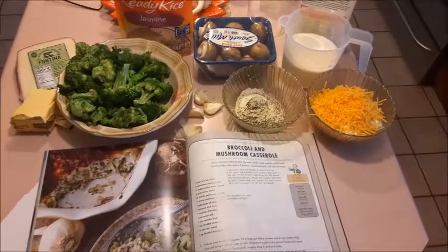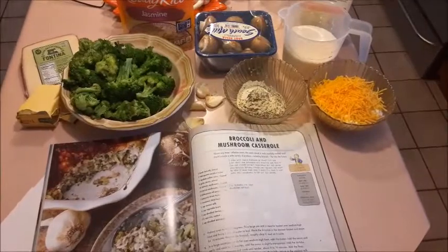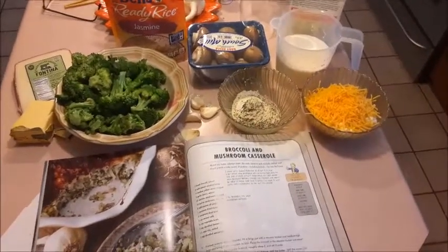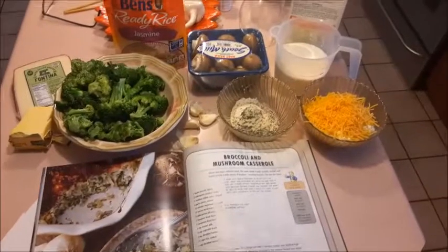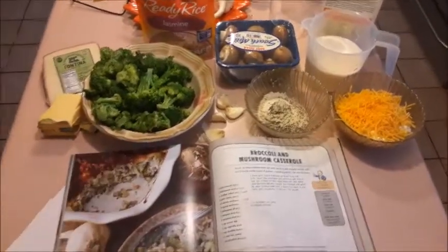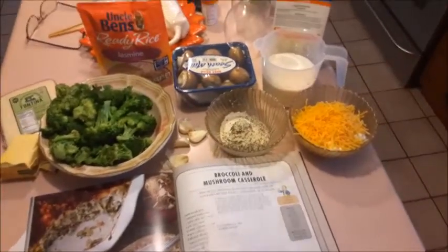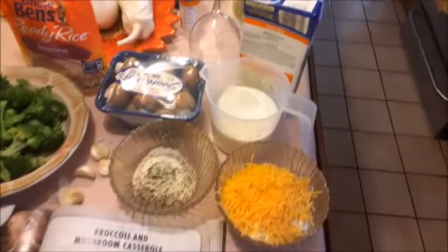Hello everybody, this is the broccoli and mushroom casserole part of our birthday extravaganza. As you can see, we have a lovely array of ingredients going into this: from butter, to fontina cheese, to the jasmine rice, to the already cooked — because I steamed them ahead of time — broccoli heads, to some lovely spices.